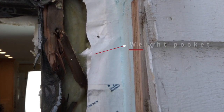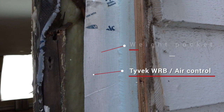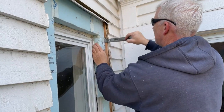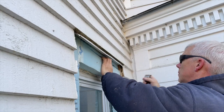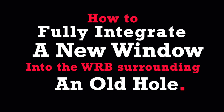Last time we surgically removed the old replacement window without disrupting the WRB behind the exterior foam insulation, and we learned a trick for removing foam chunks — cutting it a little short and prying it sideways to break it out. Now it's time to reframe and flash that opening, then install the window.